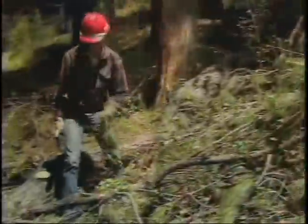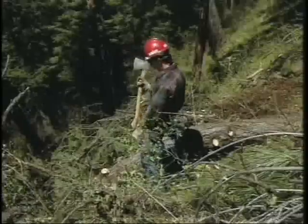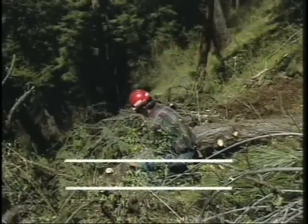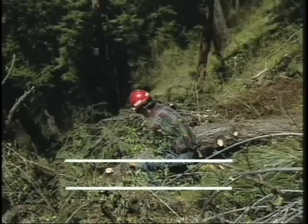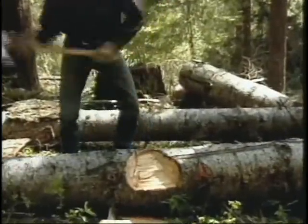An axe, if it's used properly, is a real safe tool. An axe, if you cut corners, can be a real dangerous tool. The injuries we've seen — injuries to ankles or feet — come down to one simple thing. When you're chopping on a log, if you never let your axe handle break a plane that's parallel with the ground as you're chopping, then you can't cut your feet. The only time we break that rule is when we're chopping with the log between our body and the axe head.